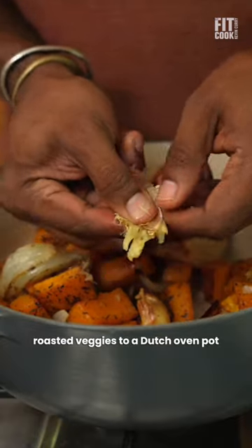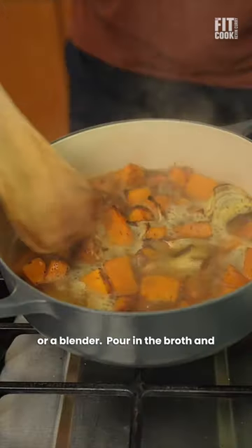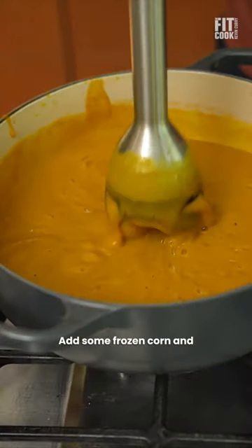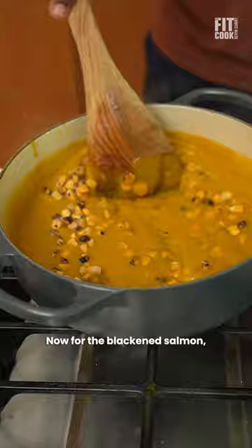You can either add the roasted veggies to a Dutch oven pot or a blender. Pour in the broth and process it until it's silky smooth. Add some frozen corn and it's that simple.